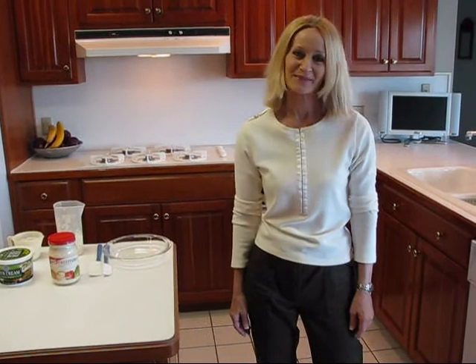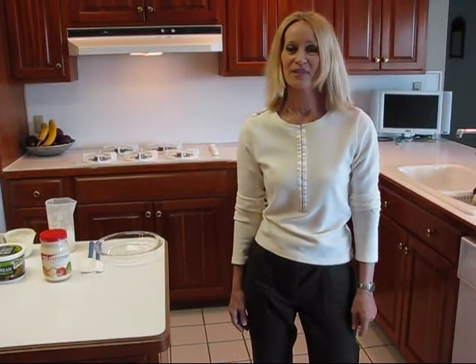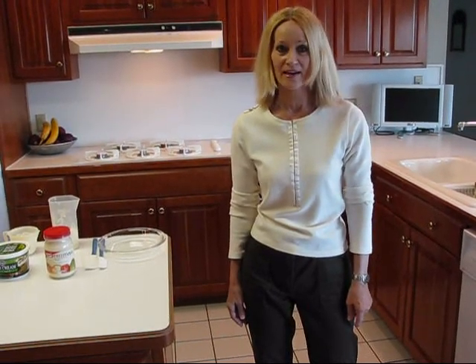Hi, I'm Betty. Welcome to Betty's Kitchen. Today we're making a nice healthy dip called dill weed dip on party rye bread.